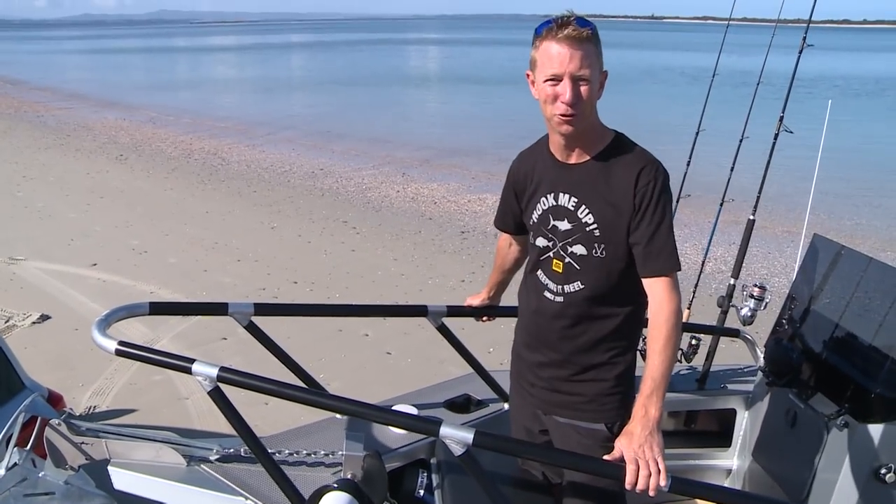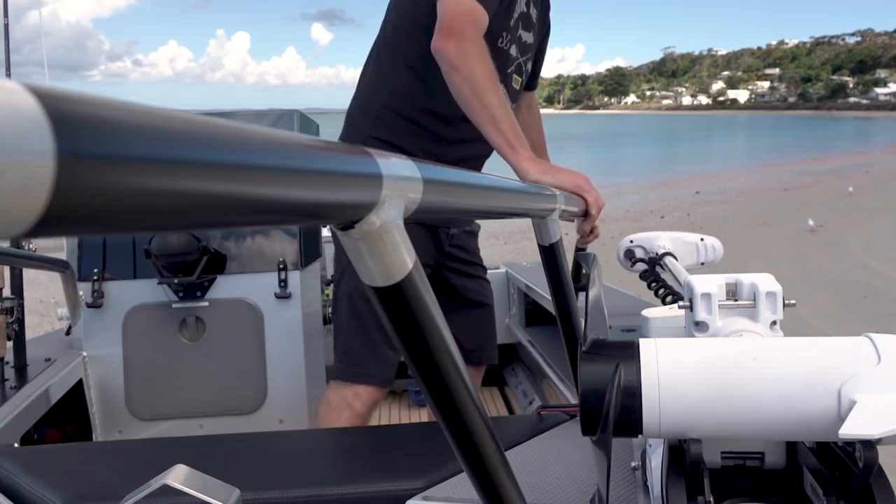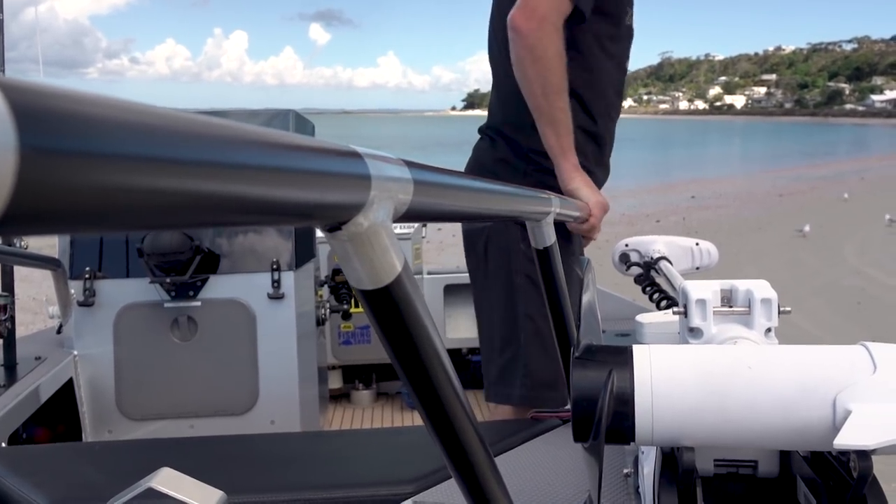The first design feature is this bell rail. It's just one of many intricate design features on this boat, and we'll be covering those in the Stabycraft 1550 hull review on ultimatefishing.tv — because right from the keel line up, this boat is something a little bit special.